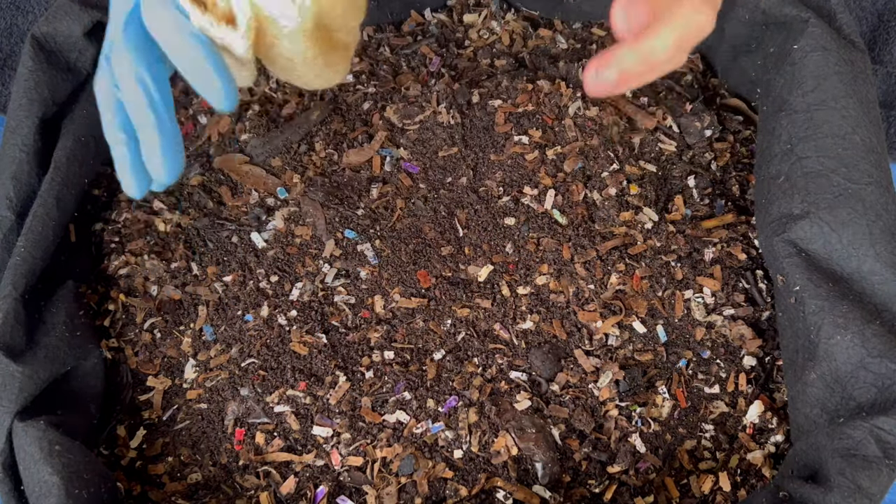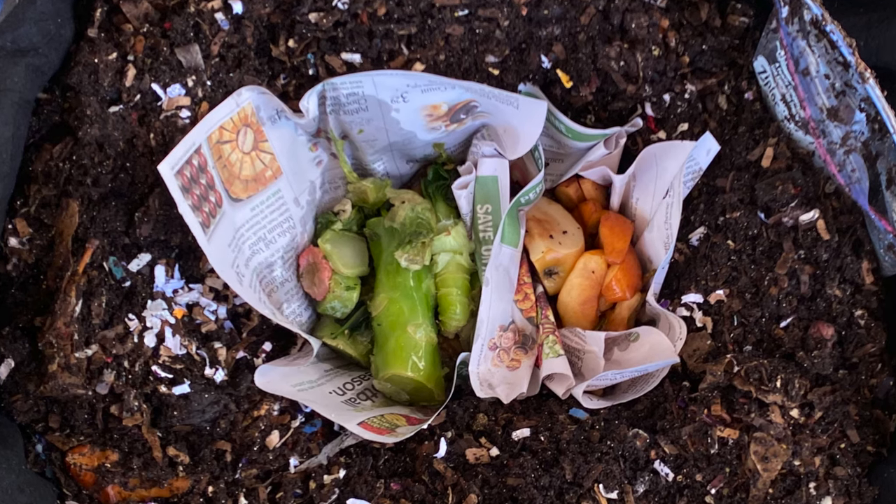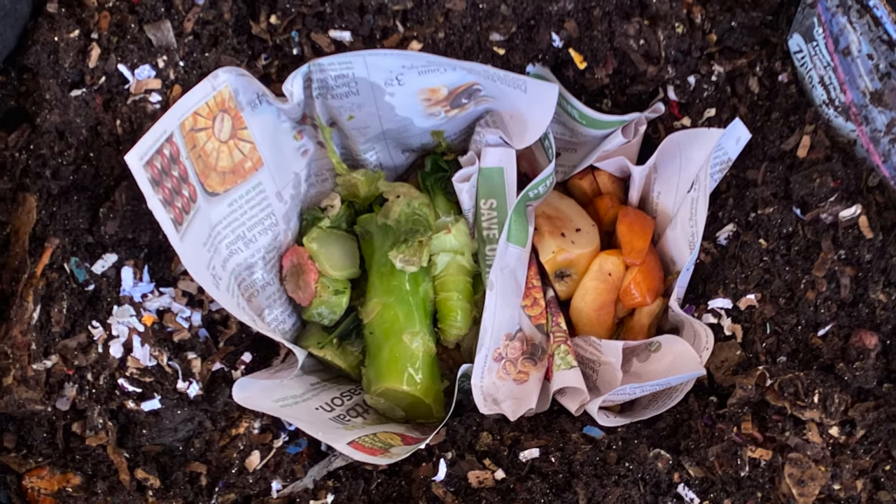We're here at my outdoor worm bin, and this is going to be a check-in of the slow versus fast food experiment we set up.